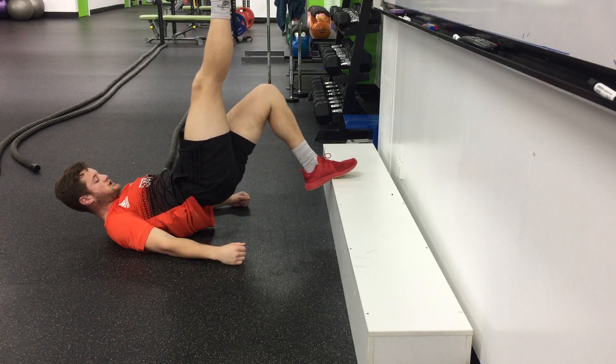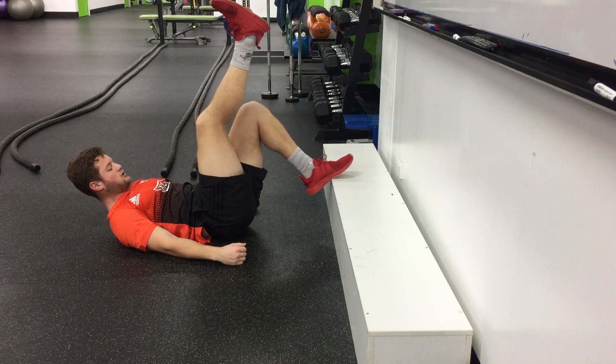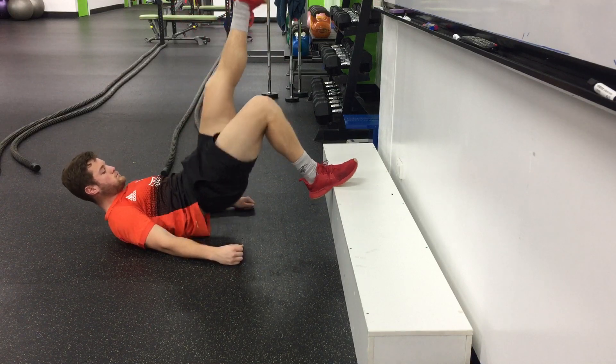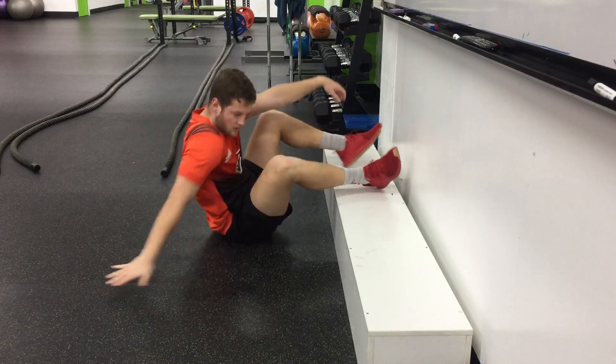Then from there pressing up as far as you can, back down, pushing into the step with your foot, squeezing that glute, and then change legs. Get after it.